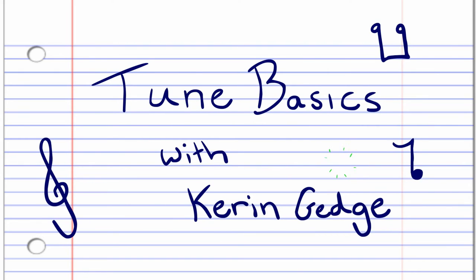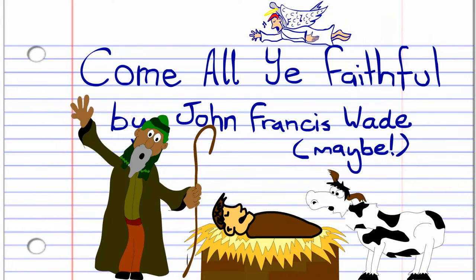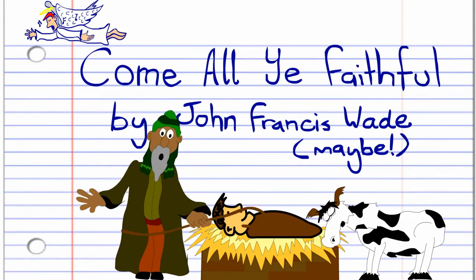Hi guys, welcome to Tune Basics, the series that teaches you how to play the basics. In this lesson, we're going to look at the traditional Christmas carol, Come All Ye Faithful.